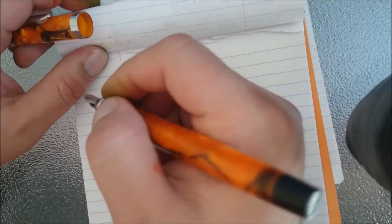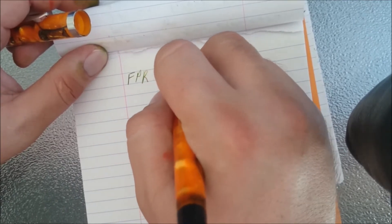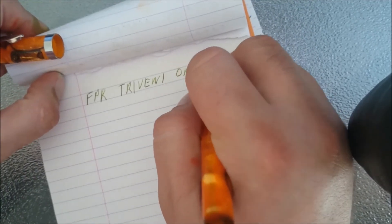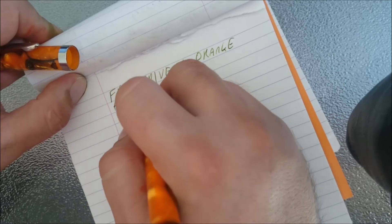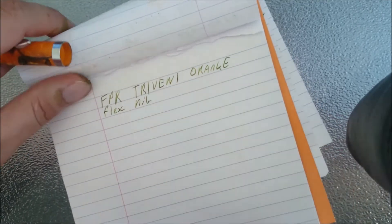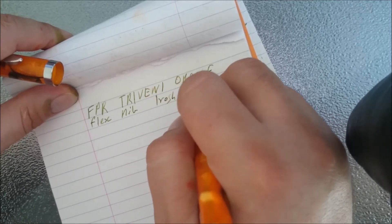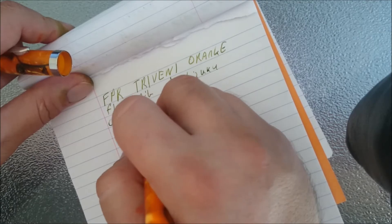I'll do a writing sample, and there's not much more to it. Okay, so here we go with the writing sample. This is the FPR — Free Venue, I think it is — orange, with a flex nib. It is inked with Iroshizuku Shikiori.